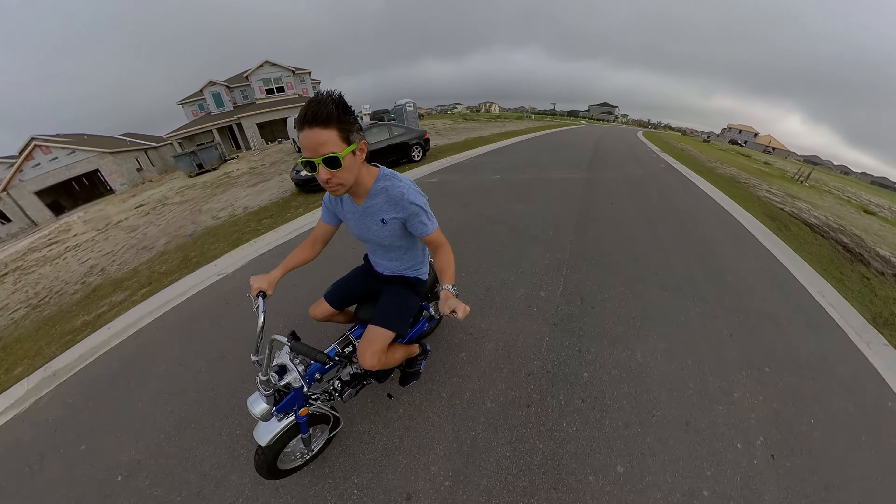Here it is — my 1969 CT70 Restomod build, complete. If you guys followed this pretty short build series, it started off as a full restore, but once I got to the motor and tried to actually ride the bike around with the 72cc engine, I decided it wouldn't be something I'd actually ride if I kept it in that state. So I decided to go with the Life in 125 motor, like I did for the last two bikes.